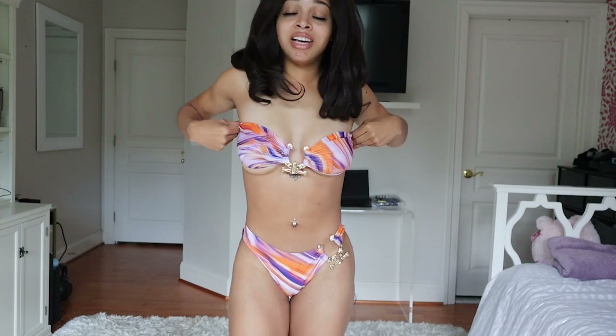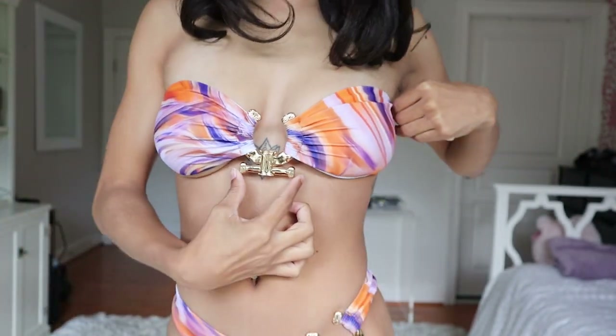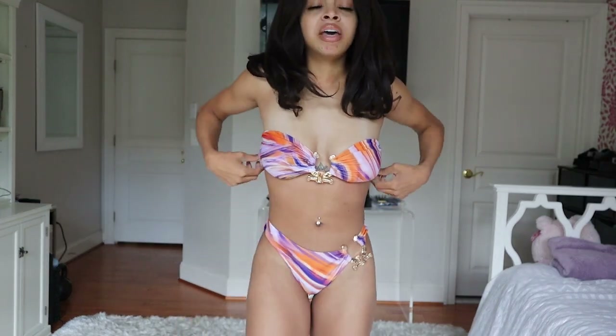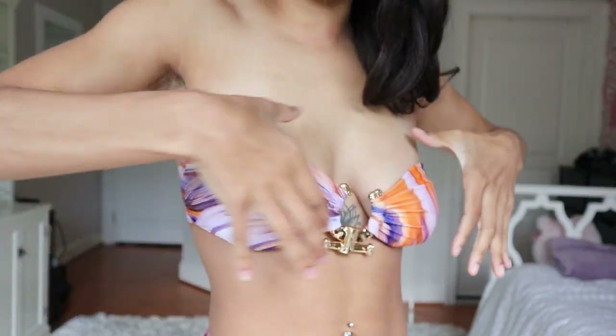Up next I have this strapless bikini. I'll let you guys know — I am never someone that goes for strapless bikinis just because I have a larger bust, but this one was too cute to pass up because of the little ring detailing on it. It has this really cute gold clip in the front and another one on the side. That said, it isn't necessarily staying up on me the way I would want it to. I did get this in a size small based on reviews saying it runs a little bigger.